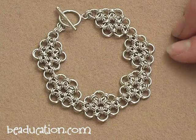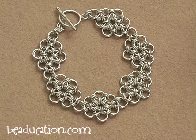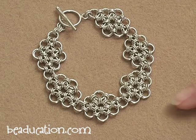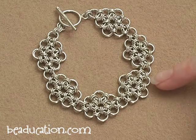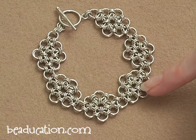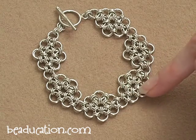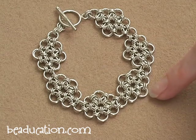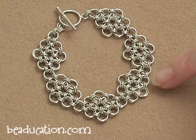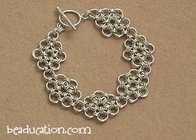This is a Japanese 12-in-2 pattern. The 12-in-2 indicates that every two rings — so all the large rings are doubled, there are two — all the large rings are connected together by 12 smaller rings. So all the rings in this pattern are doubled: there are two of the larger rings stacked on top of each other, and then connected to all the rings around it by two smaller rings.